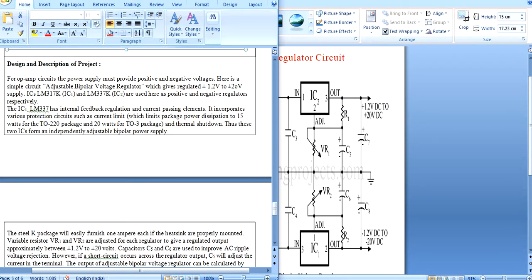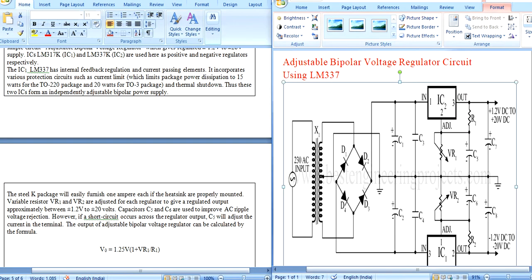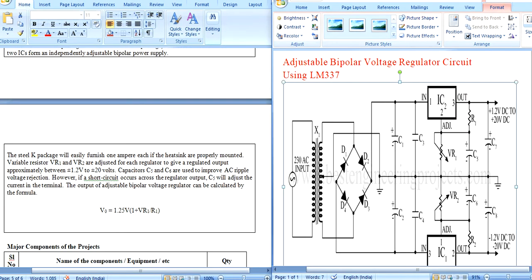This is the design and description of the project. The output voltage formula is: V_out = 1.25 × (1 + VR1/R1).